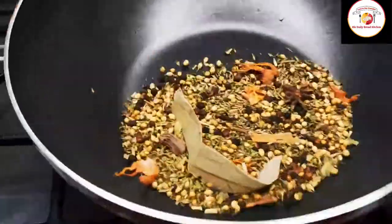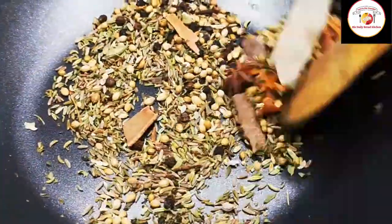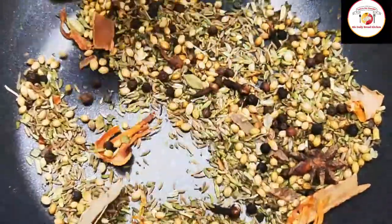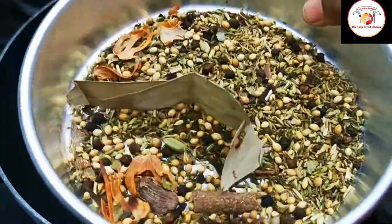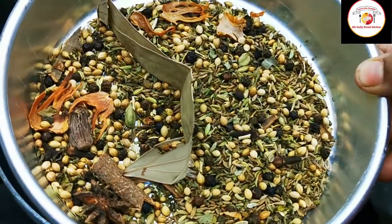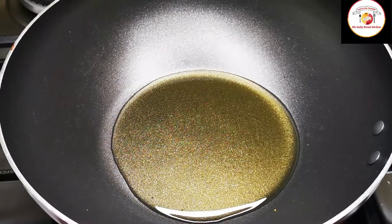Also dry methi. Fry this list of spices for one minute on a very low flame, then grind it to a fine powder. By frying the spices this way, we are giving a very fresh aroma and taste to the chicken curry. Cool it and then grind it finely into a powder.